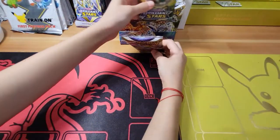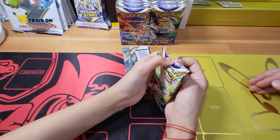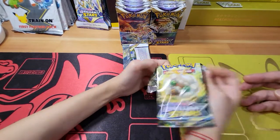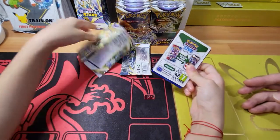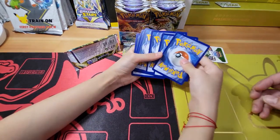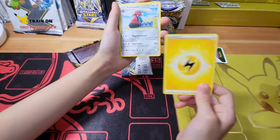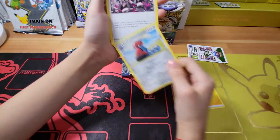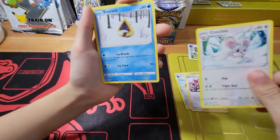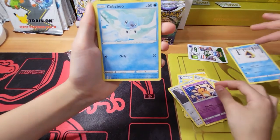So today we might actually be opening a fake box - we'll check it out. We'll be opening a fake box so you don't have to! I'm kind of excited about it. We're going to be opening an early release - we received this box from an unopened carton. The cards look very real. We can see what's in here: Probo Pass, a new type of energy, Team Yell's Chill, Chinchino.